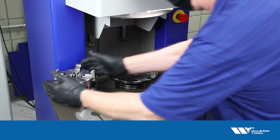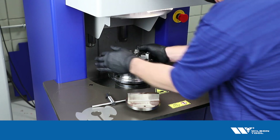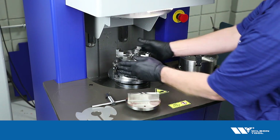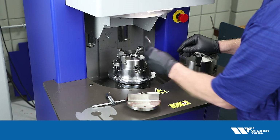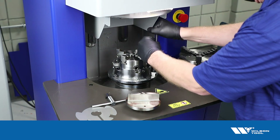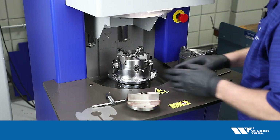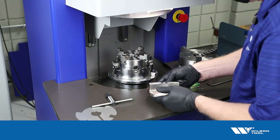Now we'll put the four-jaw chuck on here. The four-jaw chuck is able to tip so we can adjust to whatever angle we need for this tool. We'll put that on and tighten up the one screw with the wedge on it, and then we need to put the tool in the chuck.